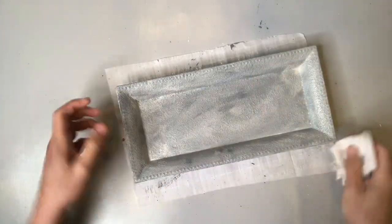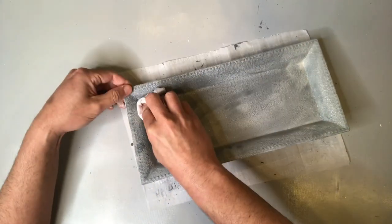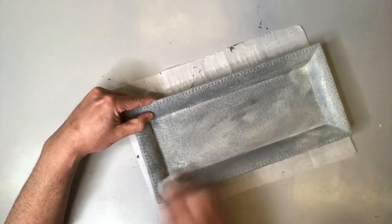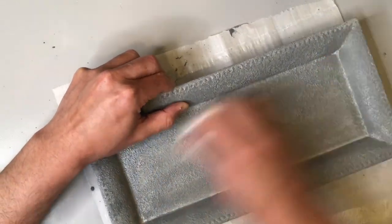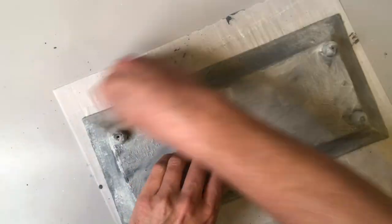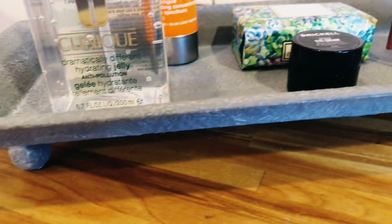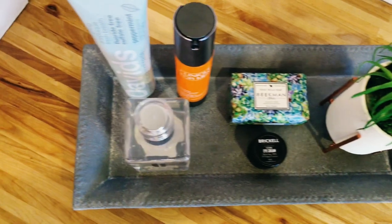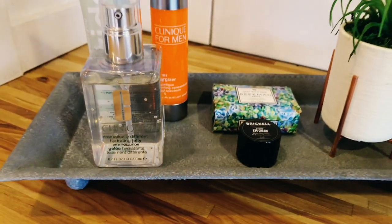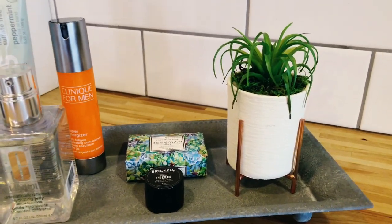After applying the antique wax all over our tray, I'm going to take a cloth — just a little cut up t-shirt sleeve — and start rubbing away some of that antique wax to reveal more of the color beneath. With this technique, I love the little white residue that's left behind in all those little crevices. Even up close, this little trinket tray looks so much like concrete, it's ridiculous — and I love this beautiful high-end look.